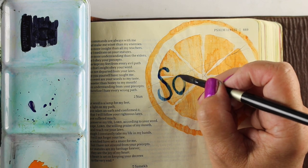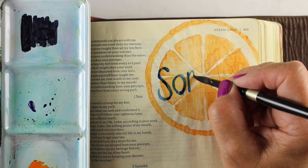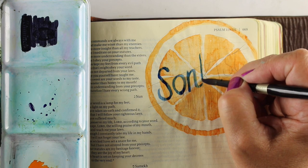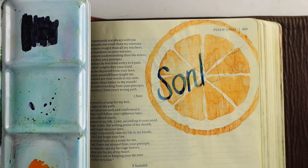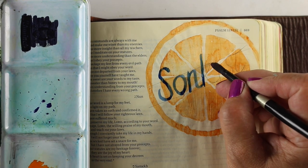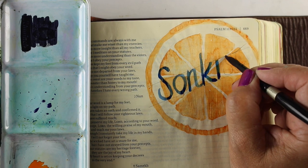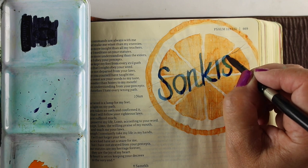I've mixed up a couple of different blues and I'm going over the letters with my brush. This is a number eight Silver Black Velvet brush from Silver Brush Company. If you struggle with getting something that has a good point on it, this is a really good investment. For most Bible journalers, a number eight round brush will do you for most of what you need. I also have a number twelve that I use a lot for backgrounds, but you could do bigger things with a number eight too — I don't want people to feel like they have to spend a fortune. But it does get a nice fine point and it really helps when trying to do hand-lettered text in watercolor.